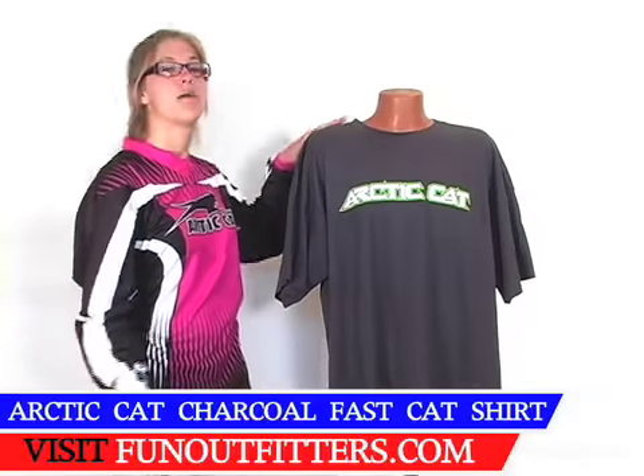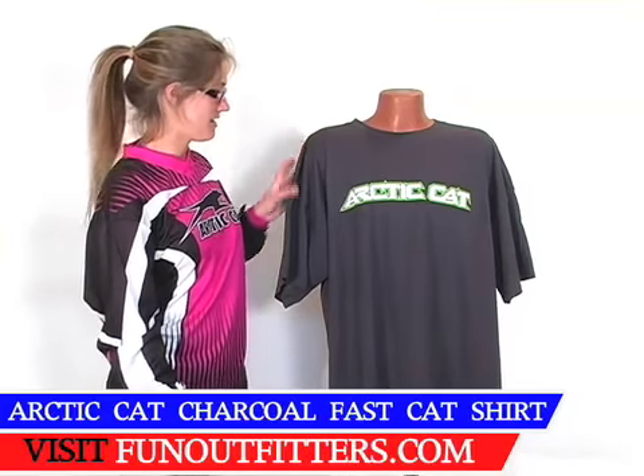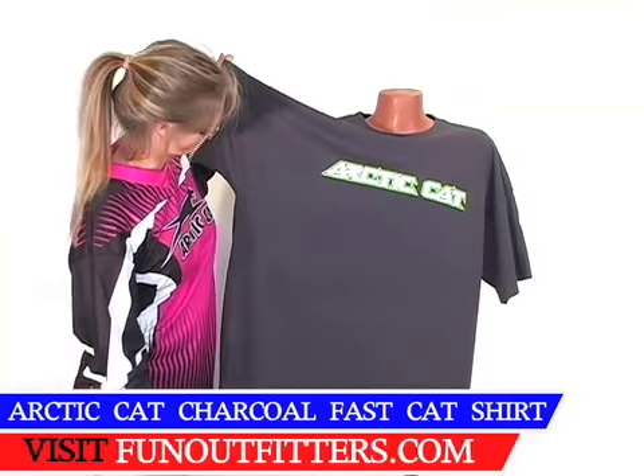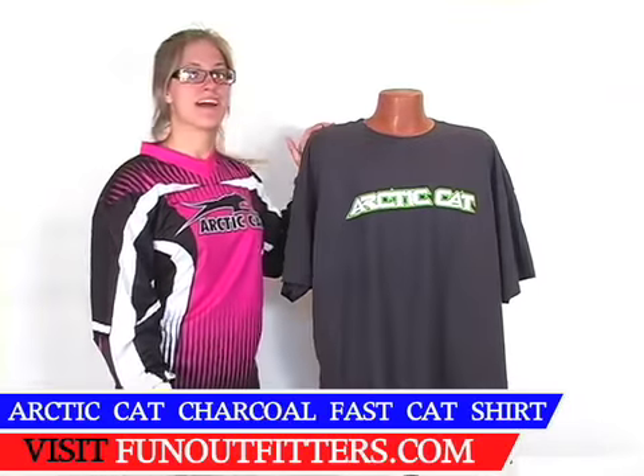This t-shirt does come in lots of sizes from small to 3XL. This one happens to be a 3XL, which is why it is so large on our mannequin friend.